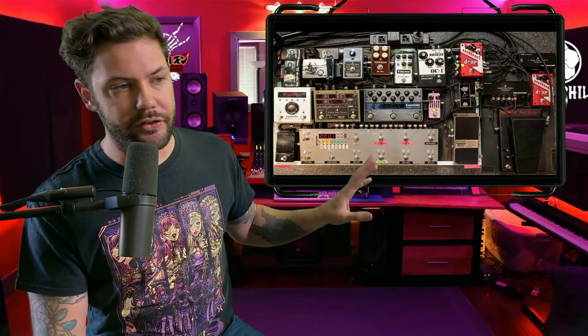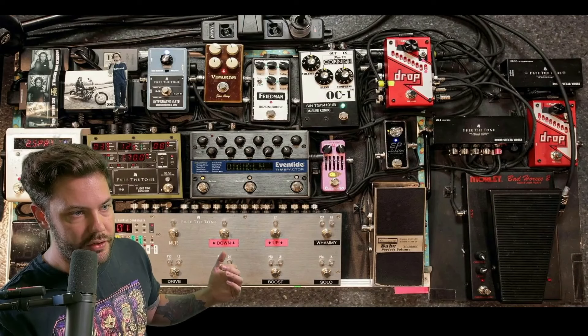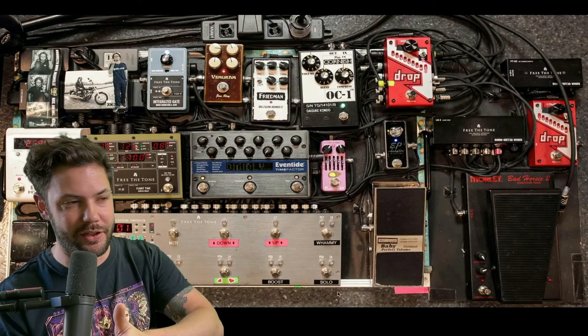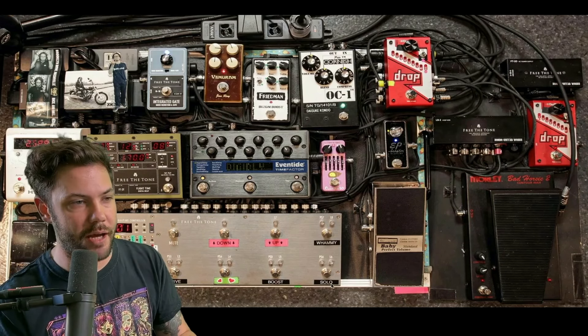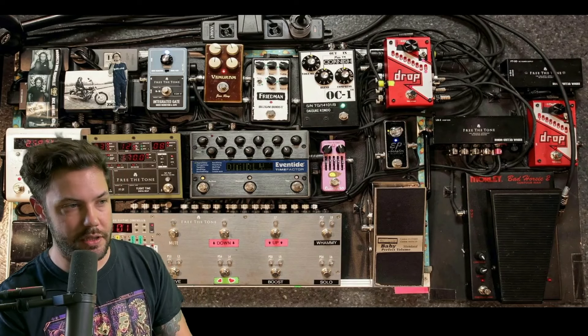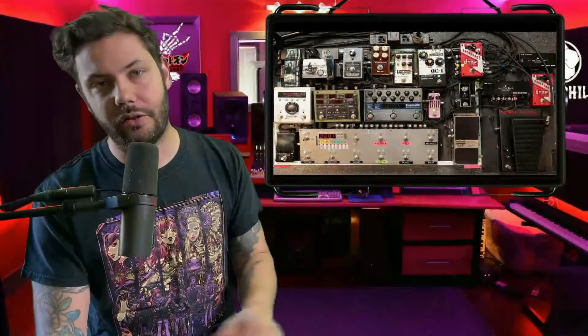On the ART3 Audio Routing Controller, you can see she has her clean tone, crunch tone, drive, and boost settings — I'm not sure what the heart one is for, let me know below — and then a solo section, which is very common. This is very similar to a setup I have in my Helix, but this pedal is essential for the whole pedalboard to operate.